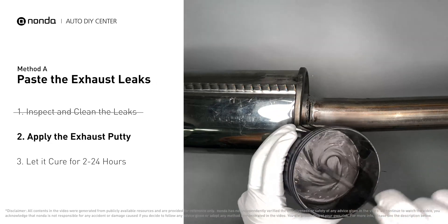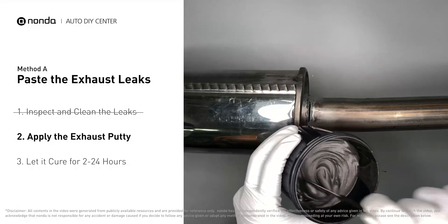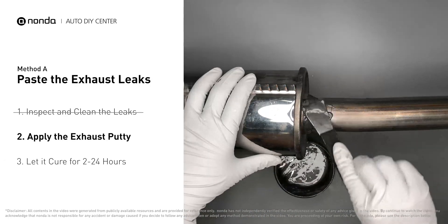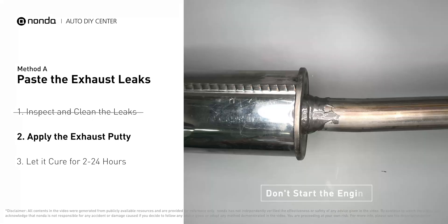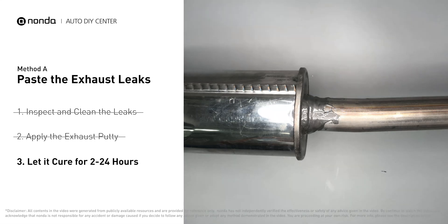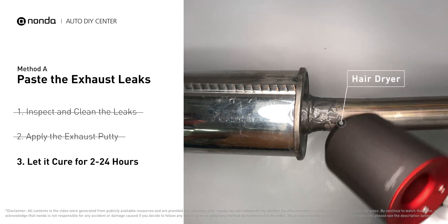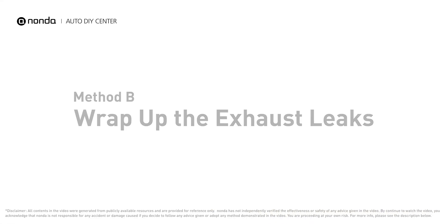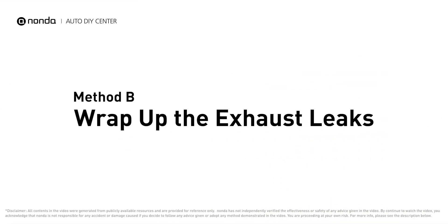Stir the paste well to activate it, then apply and press the paste to seal the leaking area. After the application, don't start the engine because the positive pressure from the exhaust will blow out the paste. Let it cure for 2 to 24 hours depending on the external temperature — the hotter it is, the quicker it will cure. You can use something like a hair dryer to heat it up and make it cure faster.